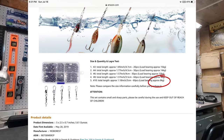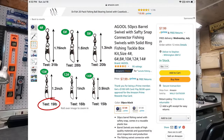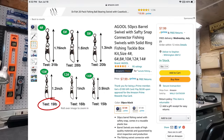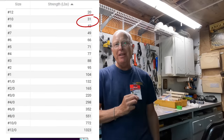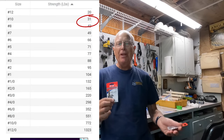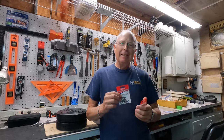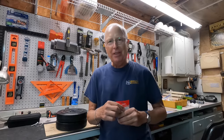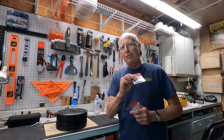I decided to research this and the answers were all over the place. I went with size 10 because it's a size I like, and as you can see here flipping through different websites and product descriptions, the pound test rating of a size 10 swivel can range from around 17 pounds all the way up to 30. I'm going to test this, and then we'll talk about which type of swivel I prefer to use.